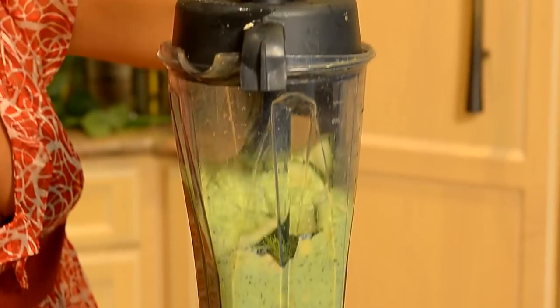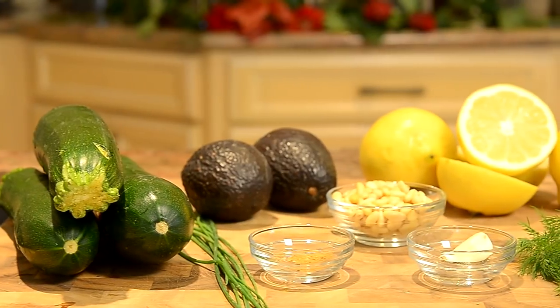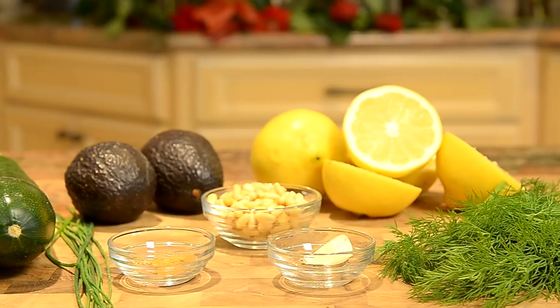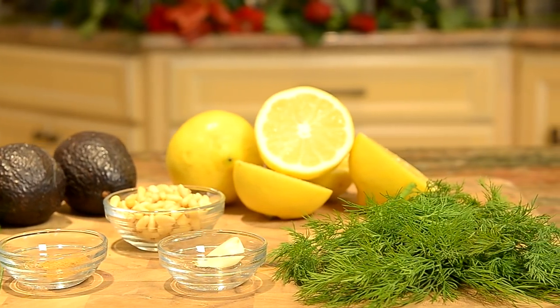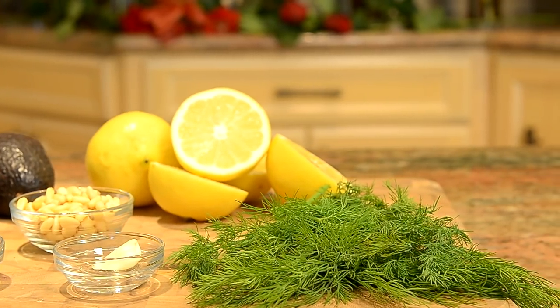For your creamy potato-less salad dressing you will also be using two to three zucchinis, one to two avocados, not even a quarter of a cup of pine nuts, freshly squeezed lemons, fresh dill, a touch of cumin, and one garlic clove which will be optional for you.